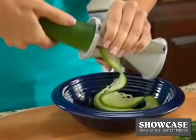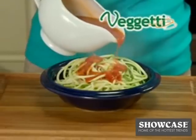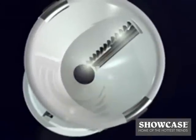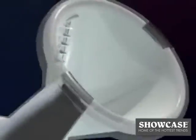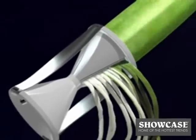Watch — just place a zucchini into the Veggetti and turn. In just seconds, you've got tasty zucchini spaghetti with perfect pasta texture. The secret is the specially designed stainless steel blades on each side that effortlessly slice through vegetables for endless pasta strips.